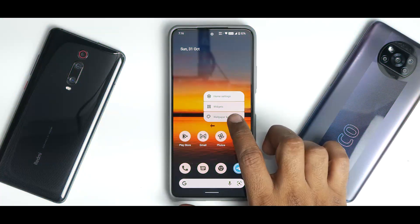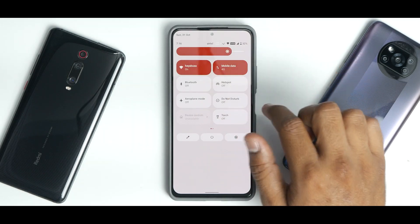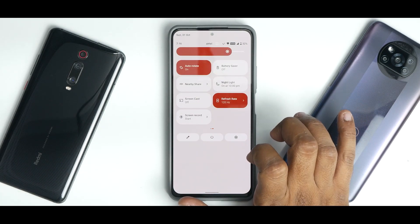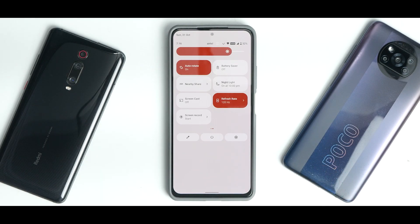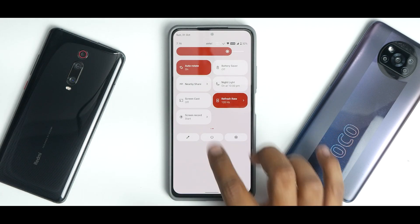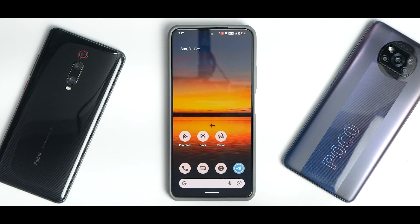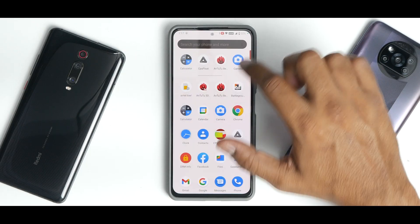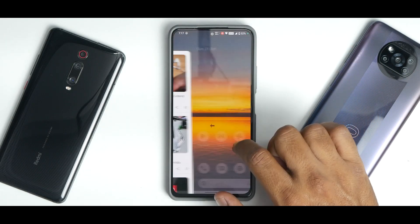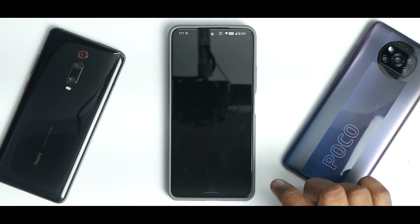Moving on to the quick tiles — when you swipe from the top to bottom you have a beautiful brightness slider, your Wi-Fi icon, VoLTE, and a refresh rate toggle. For this device on this ROM, the refresh rate toggle is only available in quick tiles and not in Settings. The screen recorder allows you to use internal and external audio, and unlike the Poco X3 Pro, there's no stutter or jitter whatsoever.